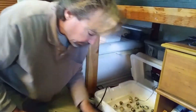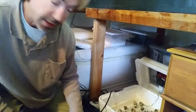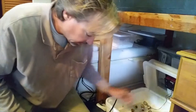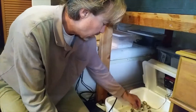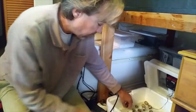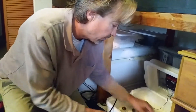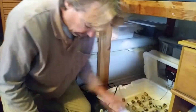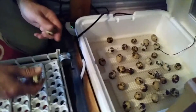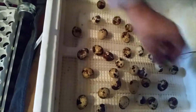They typically hatch around 18 to 20 days, up to 21 days. I've had them start hatching as early as 16 days, but 18 to 20 is typical. I'll just leave them in the incubator until most of them have hatched. If it's been two or three days, I'll open it just partially, scoop out the babies real quick, close it back up, and you'll occasionally have a few more hatch out.